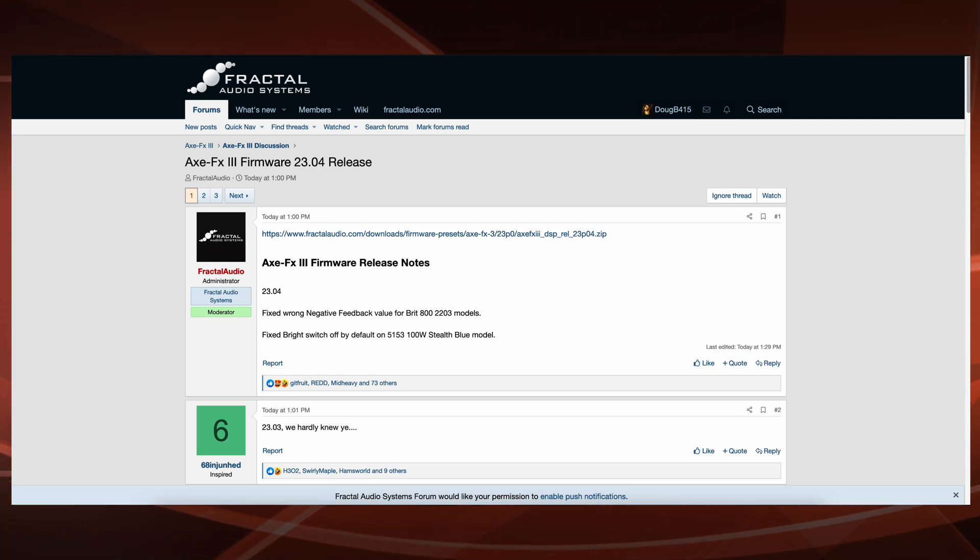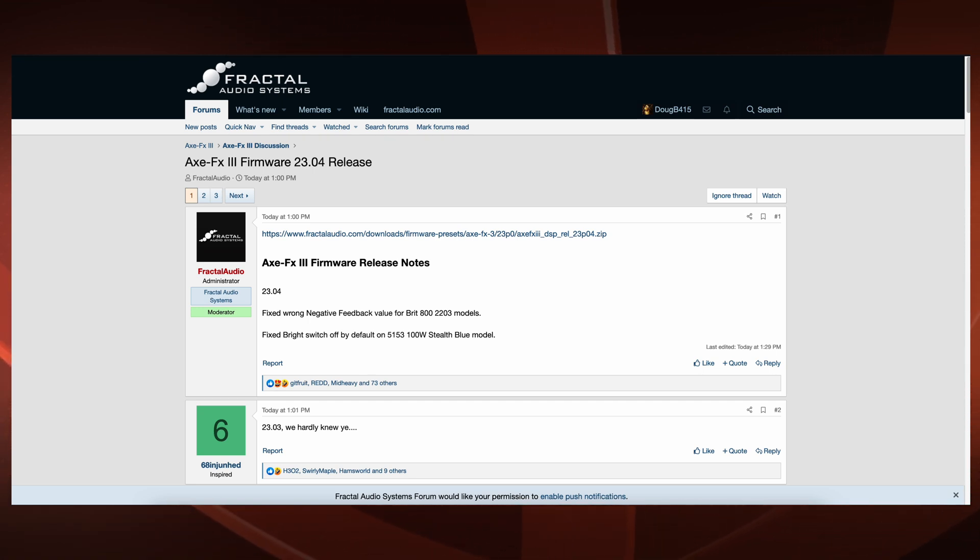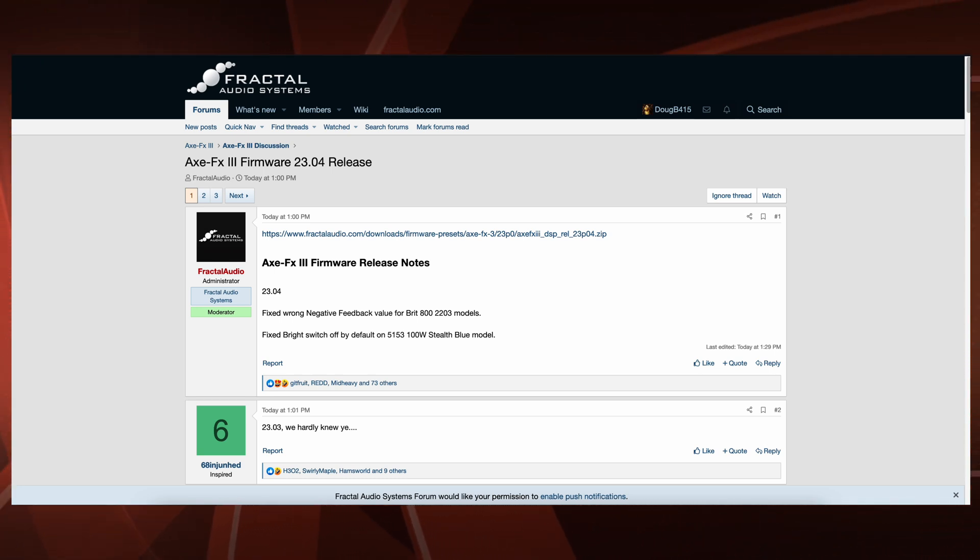And the notes from it say: fixed wrong negative feedback value for BRIT 800-2203 models, and fixed bright switch off by default on 5153 100W Stealth Blue models.